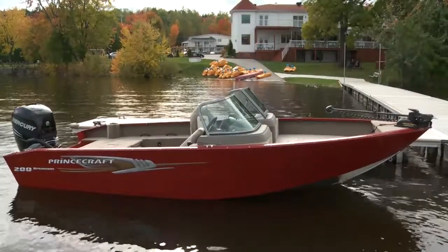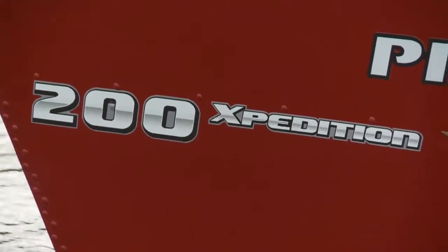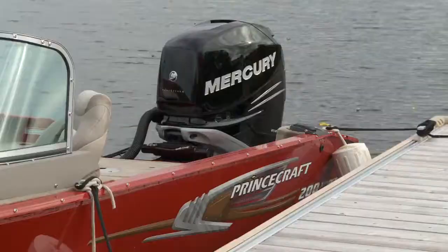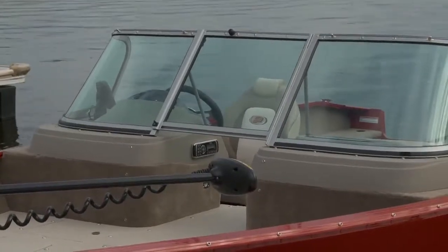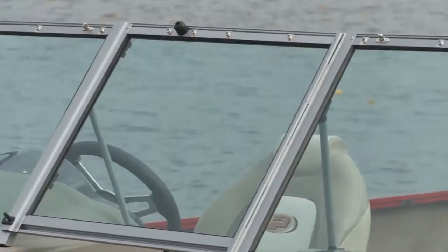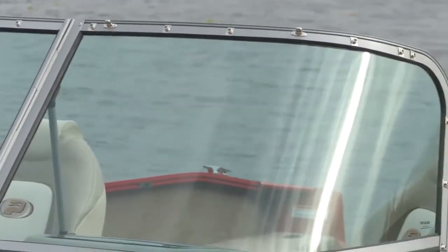In 2012 Princecraft released the all-new Expedition series, and a year later it's back and it's bigger and better than ever. For 2013 Princecraft has added three extra feet to their popular entry to make the Expedition 200, giving you plenty more to work with both inside and out on this boat. The 200 is available in a side console as well as a full windshield like the model I tested.